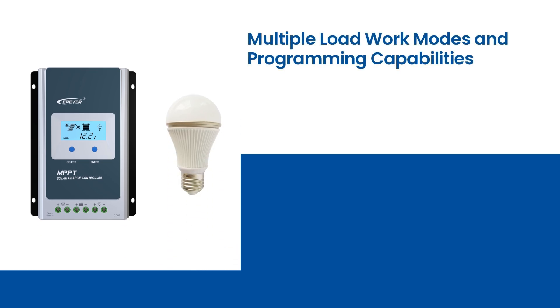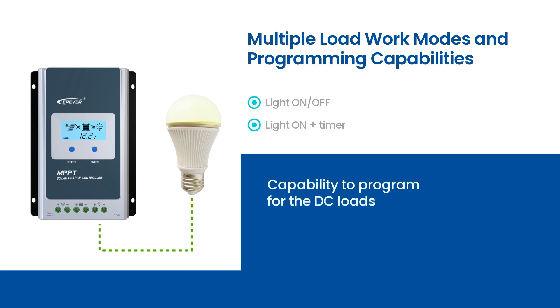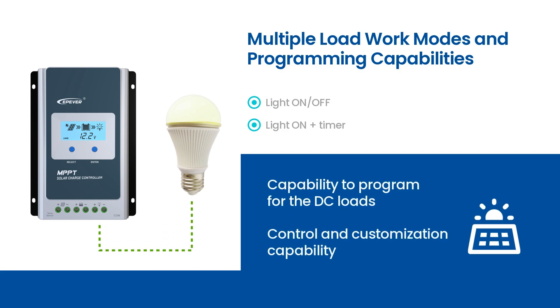These controllers offer multiple load work modes, including manual, light on or off, and light on plus timer. Additionally, they have the capability to program for DC loads, providing users with greater control and customization over their solar power system.